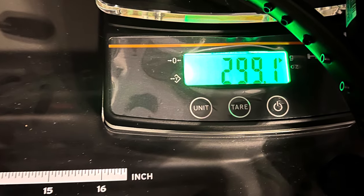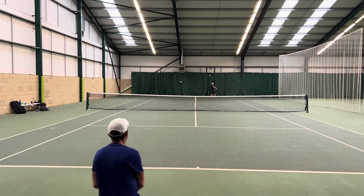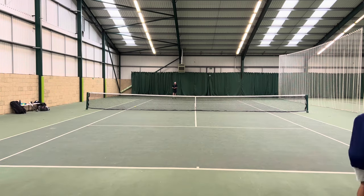Mine was on spec, pretty much at 299 grams. With it strung up, I was floating around — depending on string — at sort of 310 to 315 swing weight. That's a little bit low.